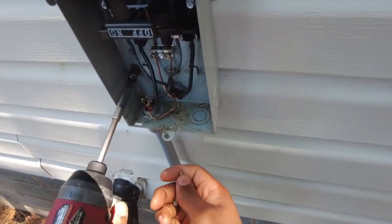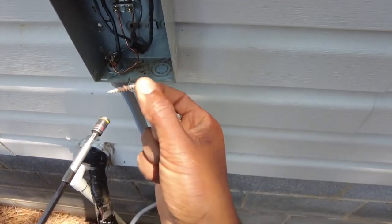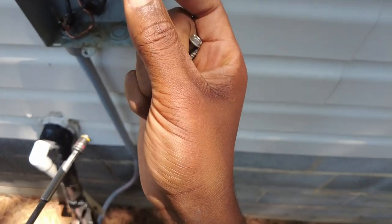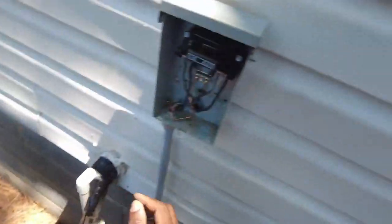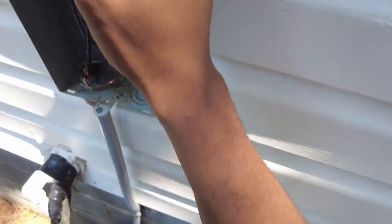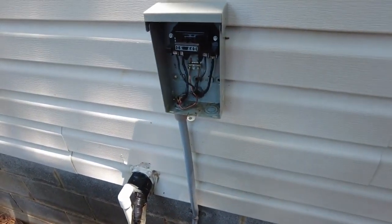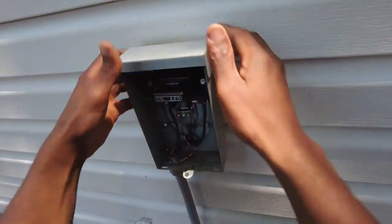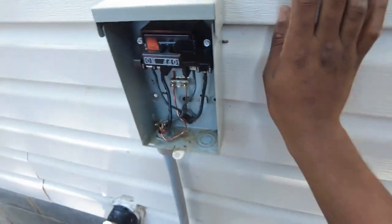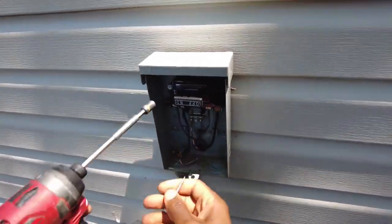I'm interested to see what this screw is going to look like. Oh yeah — it took a chunk out of it. So we're probably going to have to run that whole line. This other one looks good. The installer went crazy with the screws — it was inevitable he was going to hit something.